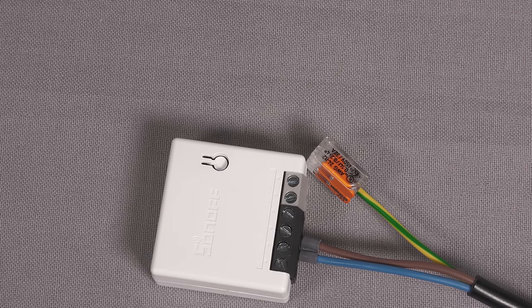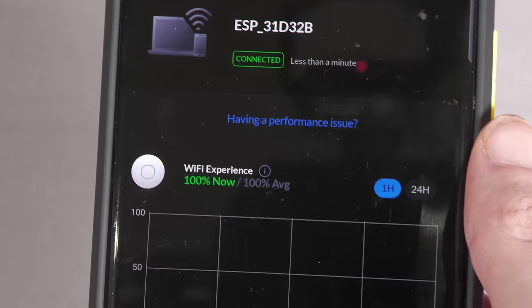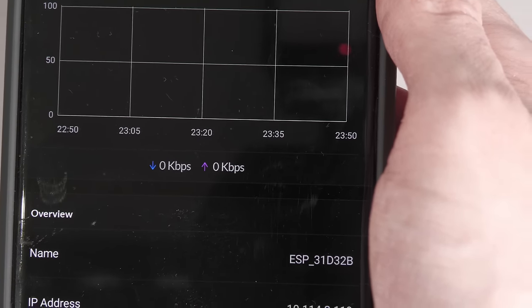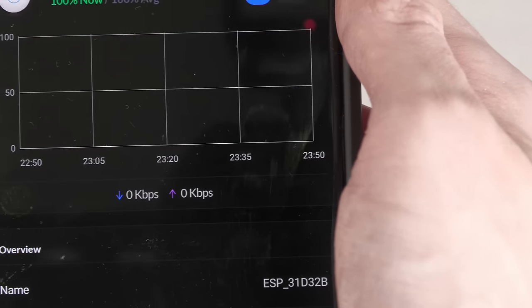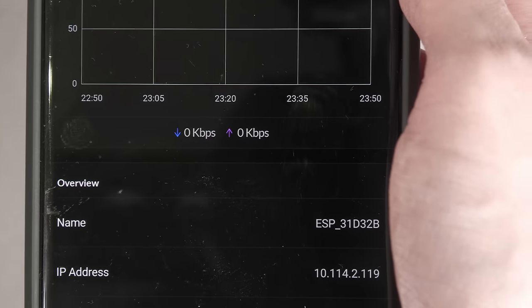I've put my SSID and password in, and now it's connected, showing up as an ESP device with an IP address. What I can now do is use that IP address with the REST API to talk to this and update the firmware. I'll do a screen recording for a bit and then come back to the actual camera once that's done.